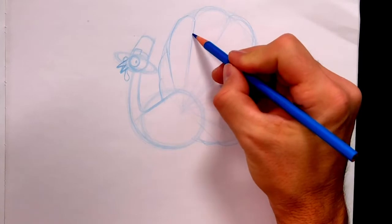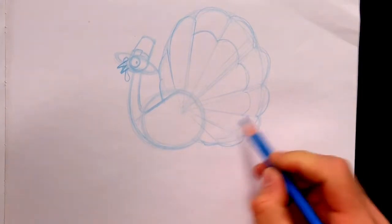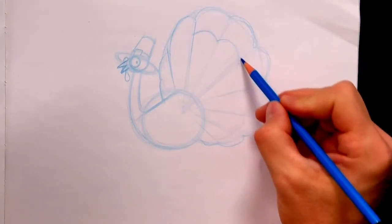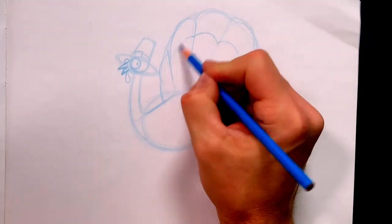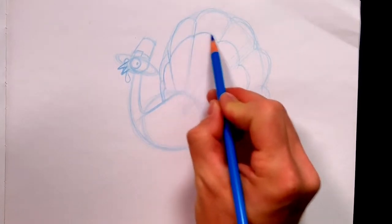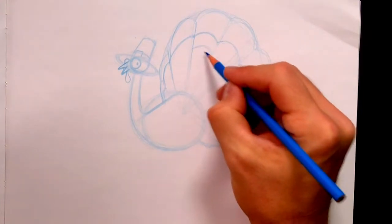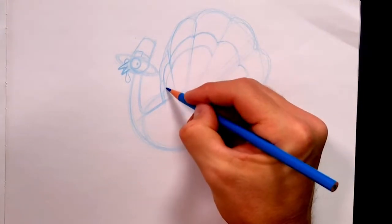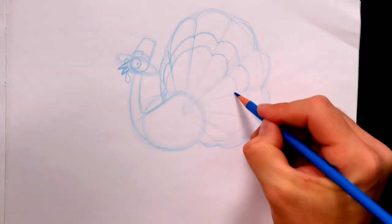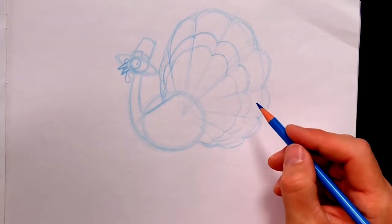Let's do the same thing right here. We'll do boink, boink, boink, boink, boink. Remember, they're big here but as it gets lower it gets smaller and narrower. Let's add another stripe right here and do the same thing: boink, boink, boink, boink, boink, boink. That is super, super cool.